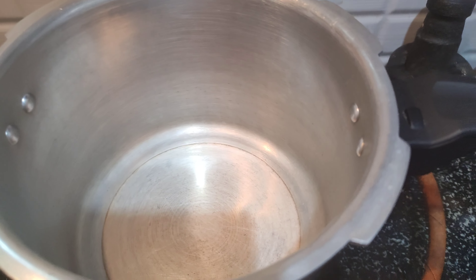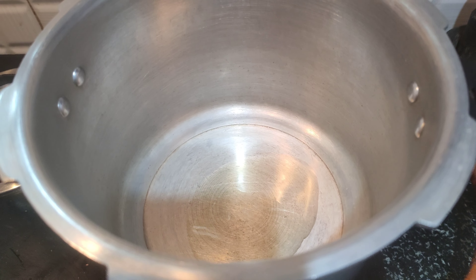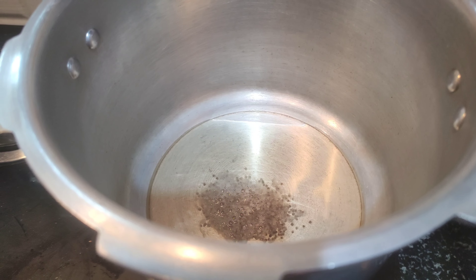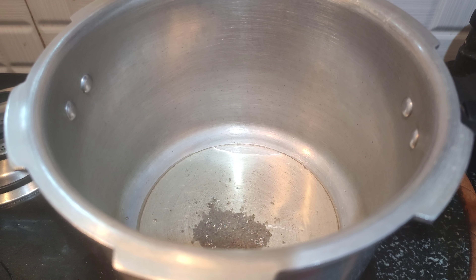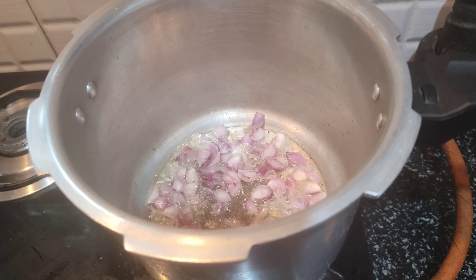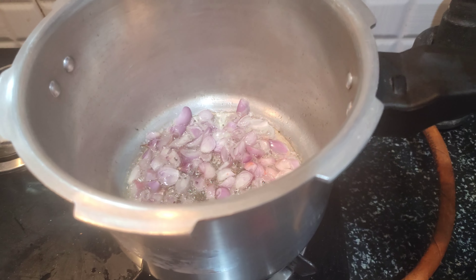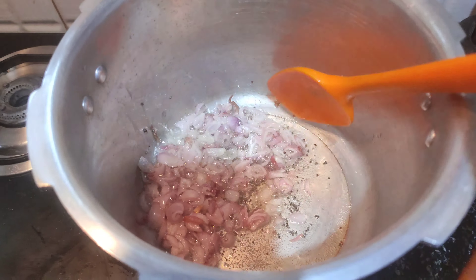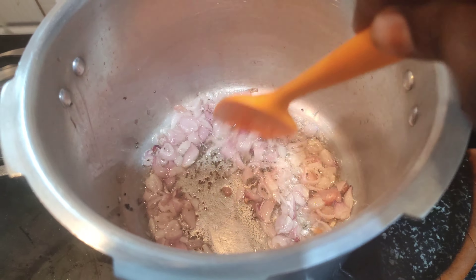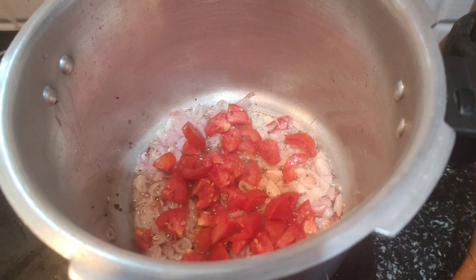Take a cooker. Add 2 tablespoons of chicken oil. Add the oil well and add 2 teaspoons of oil. It will be cooked for 10 minutes.